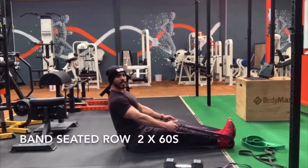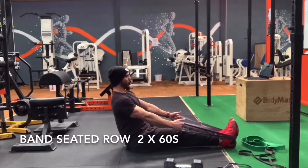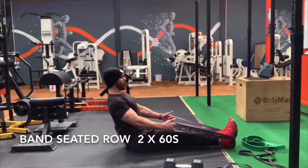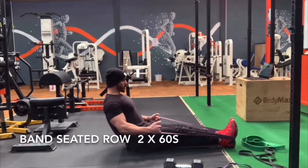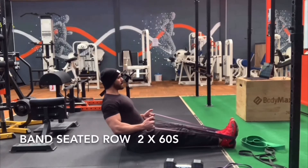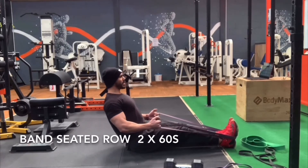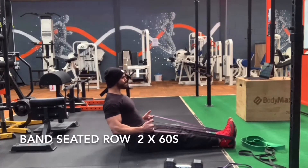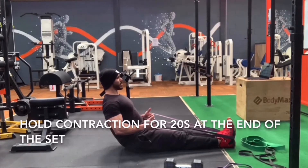Band around your feet, back straight, pulling the elbows as far back as you can before you go forward again. Remember we're keeping the muscle under tension so we are moving super slow. Then there's an isometric hold — you pull and hold at this position for 20 seconds.